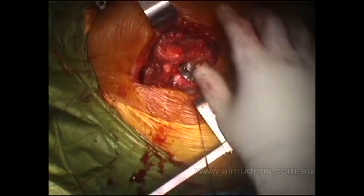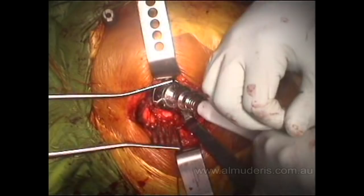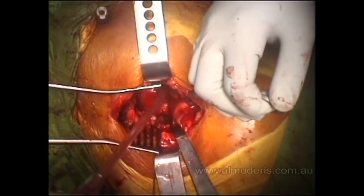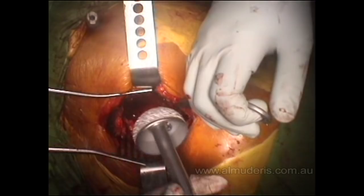To address the acetabulum, the fat pad — or pulvinar — is removed, along with the remnants of the ligamentum labrum. We start reaming. We have to ensure that we remove all the labrum from the periphery, because that can prevent securing the cup in position. There is very good bone in the base, and this is a spongy metal cup.